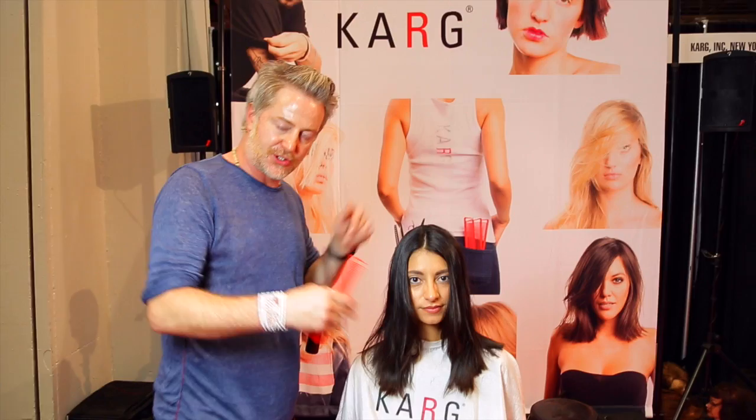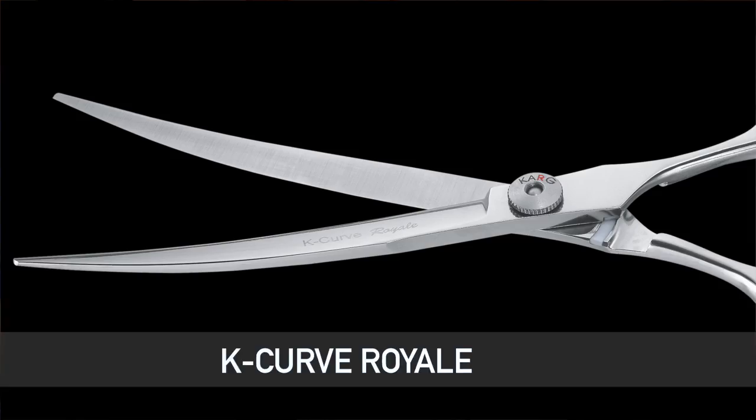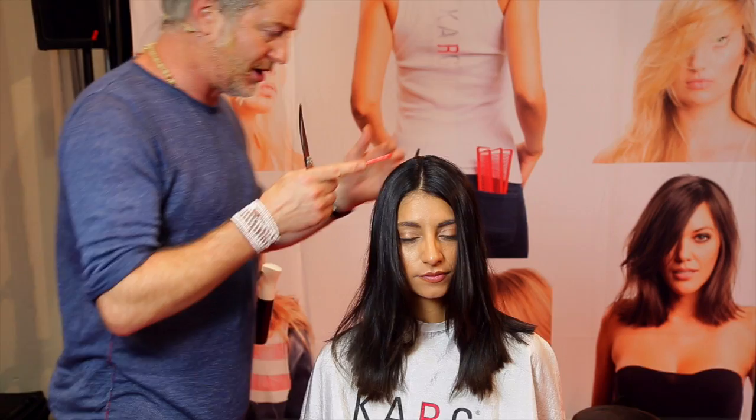We're going to move on. I just switched the shears to the K-Curve Royale. The K-Curve is the only shear that has opposing grip, so you can actually flip them in your hand so you can cut to the left or to the right. We're going to section off the hair quickly — this is where her hair parts naturally, as you can see. It's quite a cowlick.